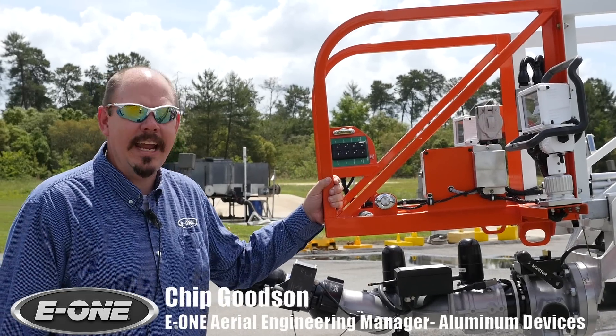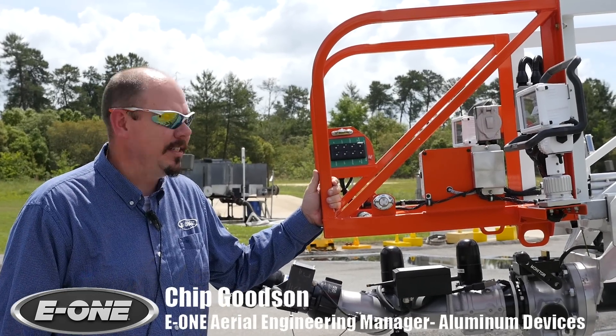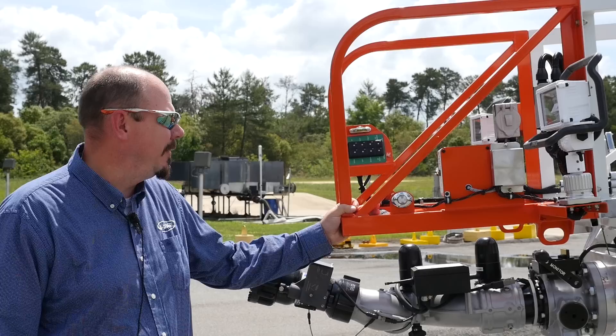I'm here today with the E1 HPS 105 steel aerial, going over some of the features and options that are available on it.